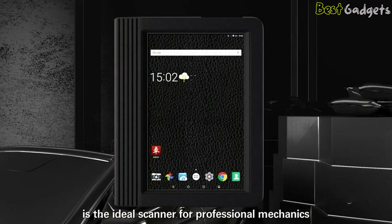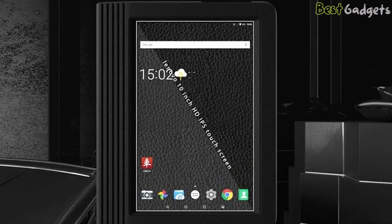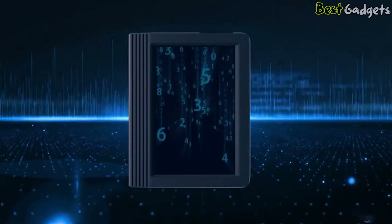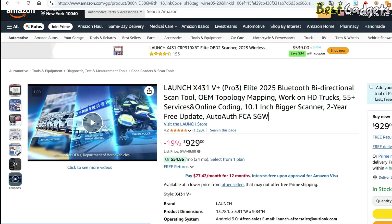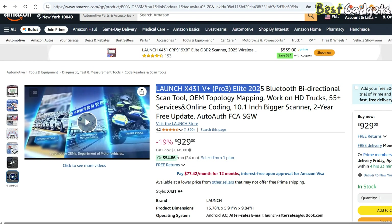The hardware is equally impressive — it's equipped with a 10.1-inch touchscreen that's sharp and easy to use. Running on Android 9.0, it offers a fast and smooth user interface that even beginners can understand. With close to 1,400 reviews on Amazon and a 4.3-star average rating, the Launch X431V Plus Pro is highly regarded by users.